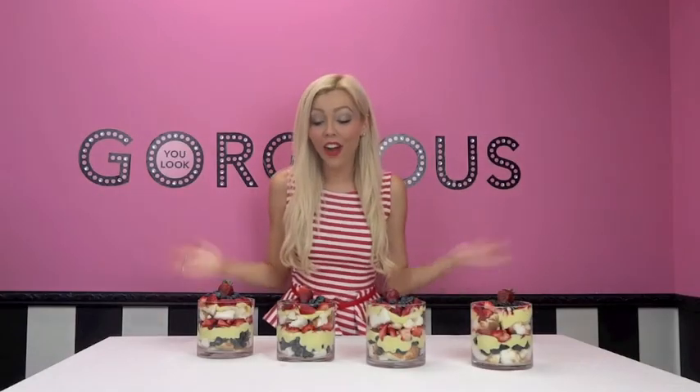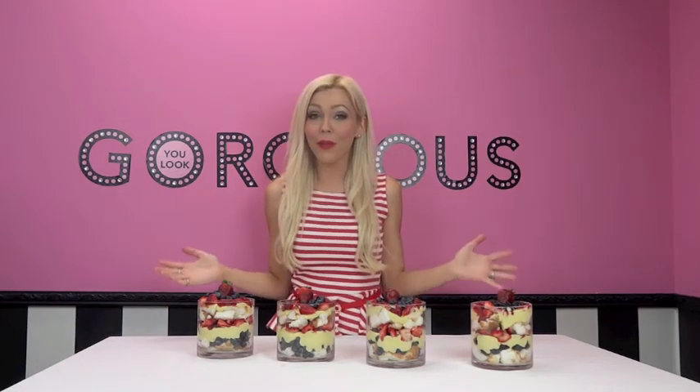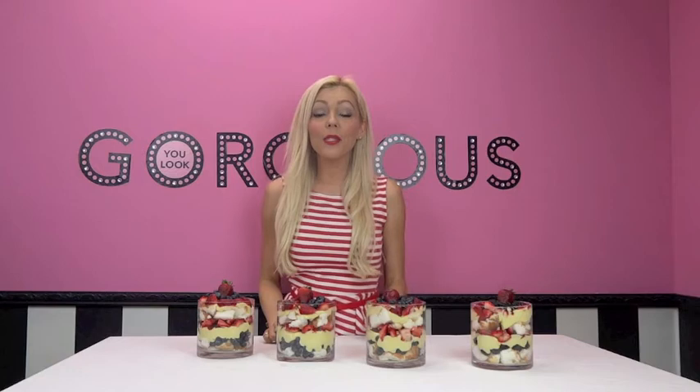And voilà — our desserts are all done and ready to eat! These are for sure going to be a hit if you take them to a party, or you just want to kick back at home with a delicious patriotic dessert. They're going to be delicious no matter what. Thank you so much for watching — if you have any questions, leave them in the comments below. Be safe this weekend, let me know what fun you're having, and I'll see you guys next time. Stay hot, bye!